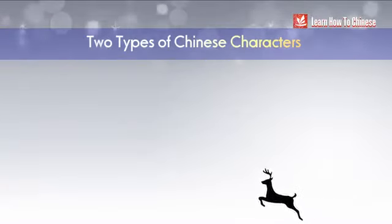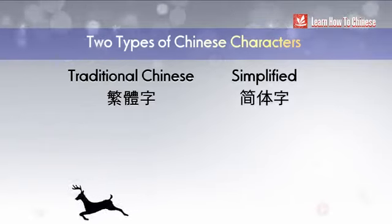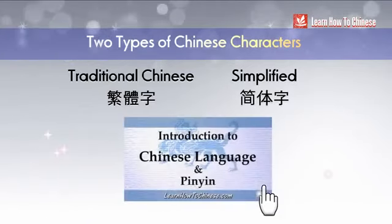In Chinese, there are two types of characters: Traditional Chinese and Simplified Chinese. To find out how these two types of Chinese characters are used in different countries, watch this video for more information.